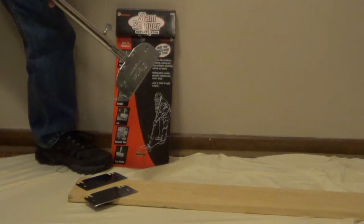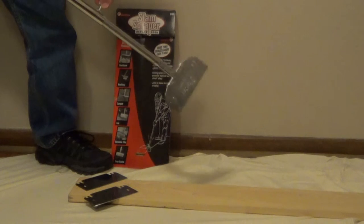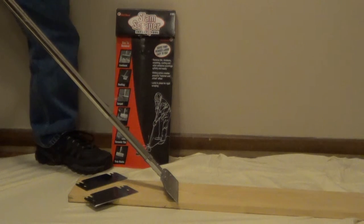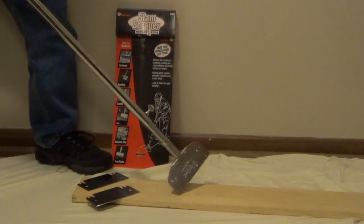You can use the slam scraper just like a traditional scraper, but if you need more impact, just loosen the set screw — this allows you to generate a hammering motion. Use it just like a push broom in short forward motions to generate much more force.